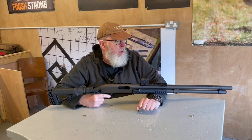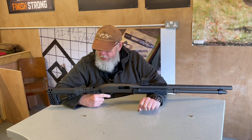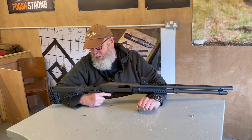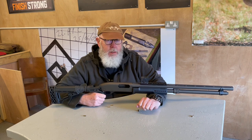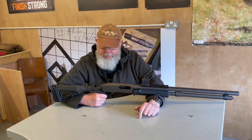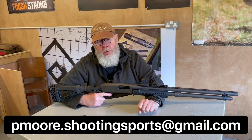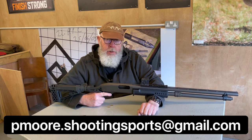If you like the video, comment, tell your friends, share it, and go on the website, gunmark.net, to read more or see more videos. If you want to contact me by email, note that Aceville has changed its computer systems and the address I'd been quoting is now defunct. Don't use pete.moore at aceville.co.uk, as that is now gone. Instead, use pmore.shootingsports at gmail.com, and if you do, I'll get back to you and hopefully we can get some more stuff going.